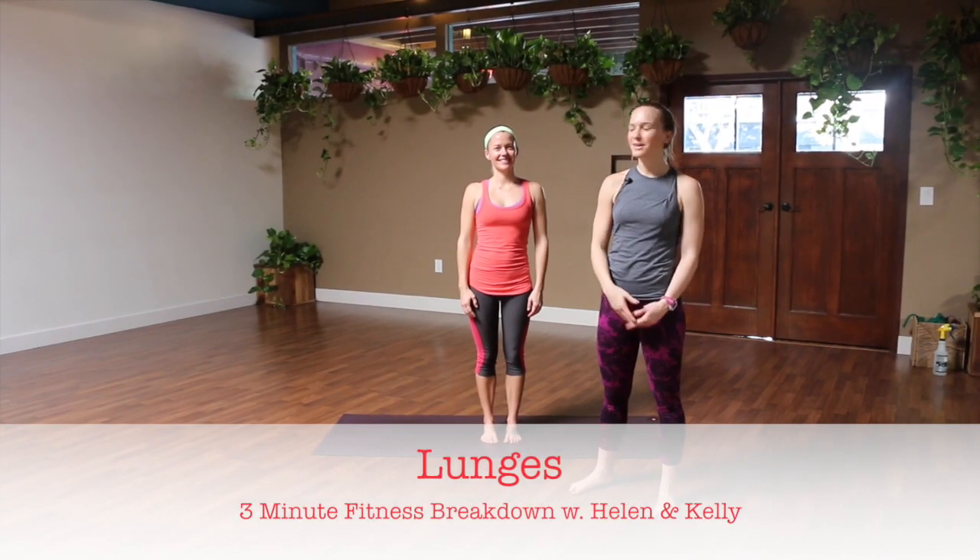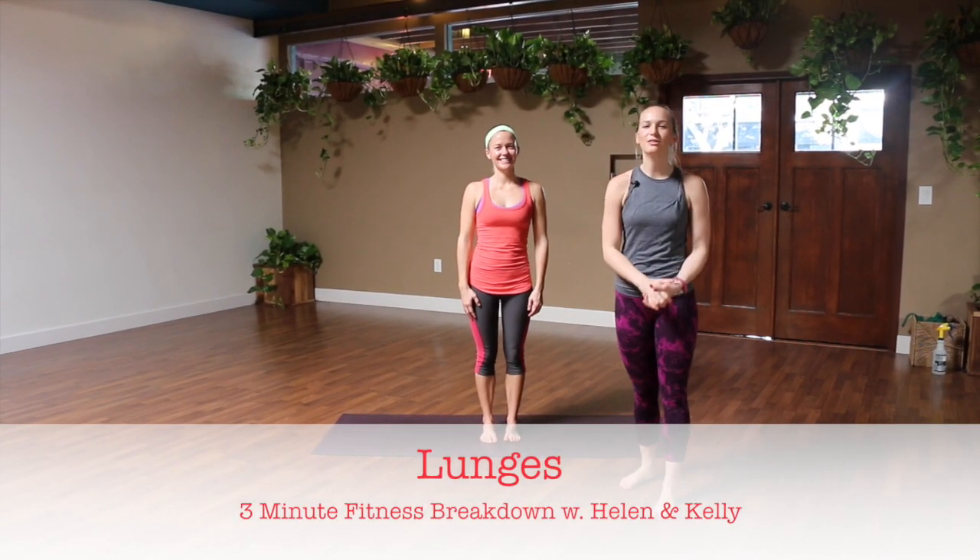Hi guys, my name is Kelly and I'm here with Helen today. We're gonna show you a three minute breakdown of plyometric lunges.